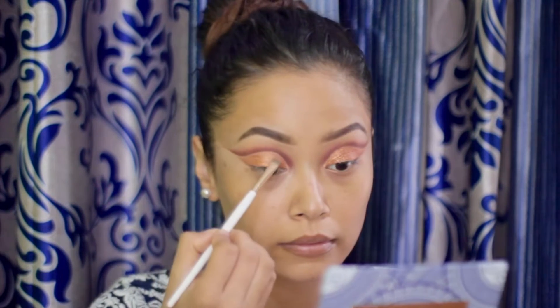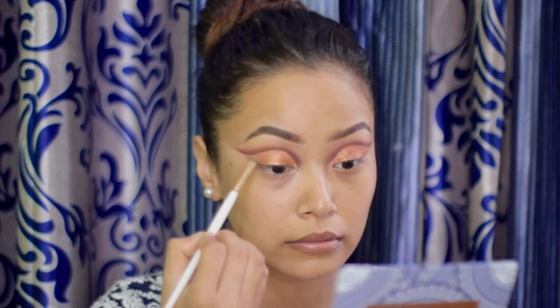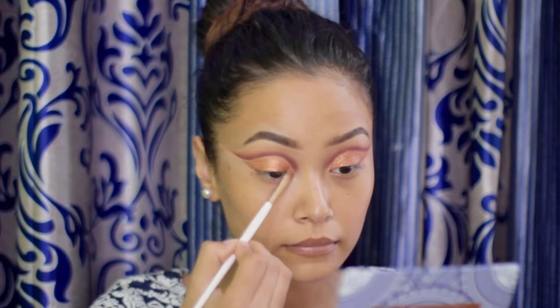I'm using a flat brush. For liner, I'm using the Sephora liner and making a winged liner.